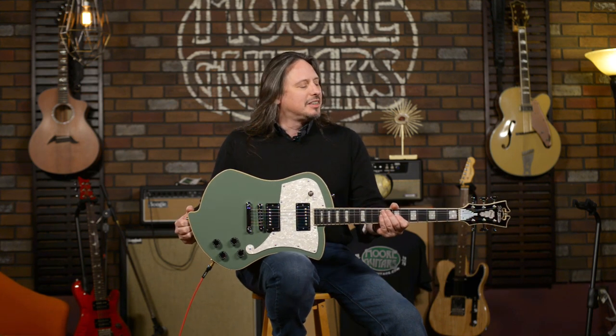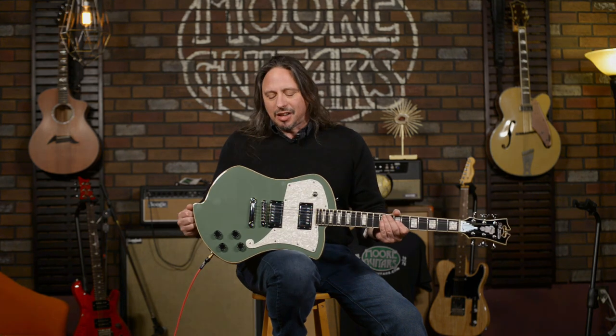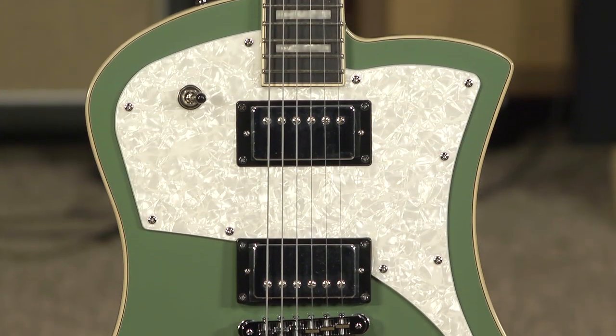Hi, I'm Ed from More Music and MoreGuitars.com here in Evansville, Indiana, the toe and the boot of southern Indiana. And I'm playing here a Premiere Ludlow in Army Green by D'Angelico guitars.